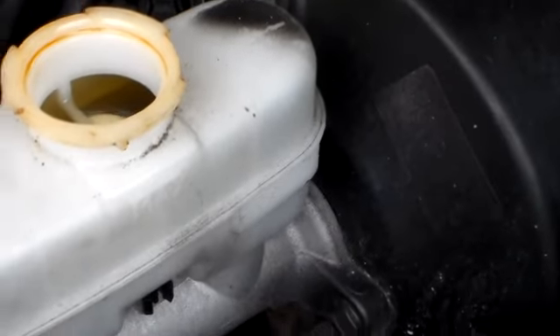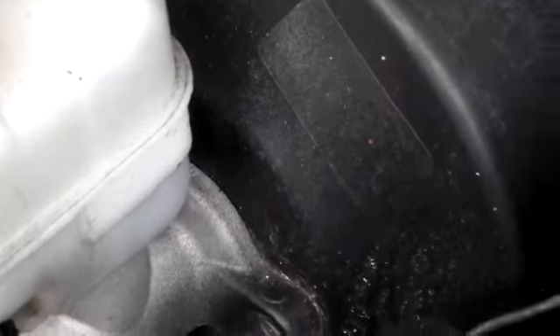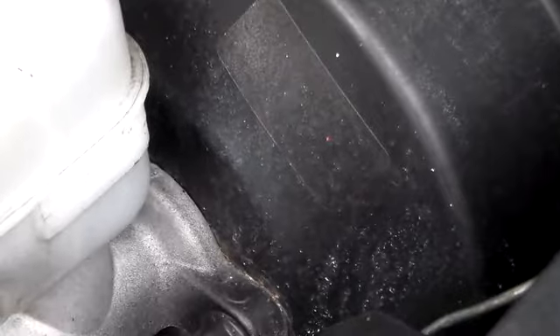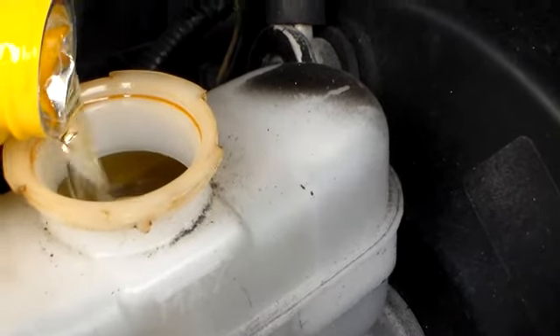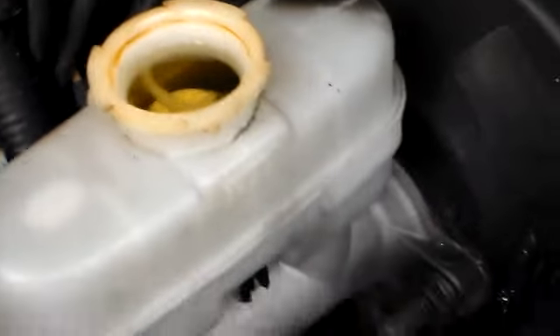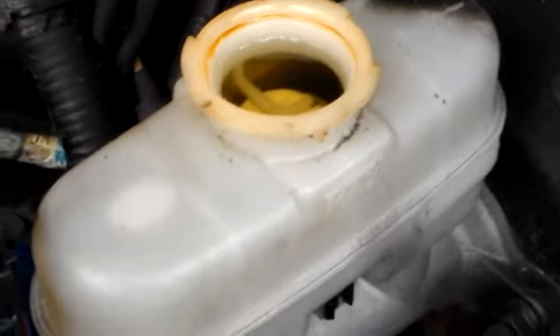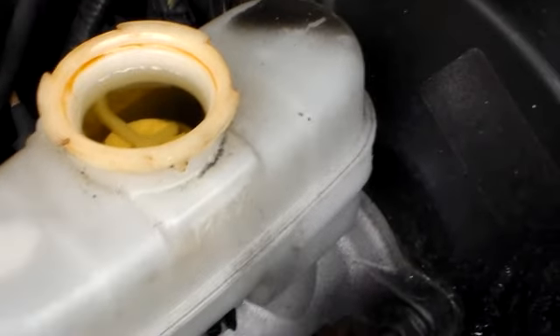Let me close off my line. We're going to go back to the brake master cylinder and fill it up again. All that pumping drains it down - you don't want it to drain out. So just fill it back up, top it off. You can see that the brake master cylinder is starting to clear up already. I just did one line so far.